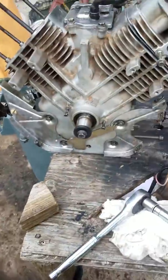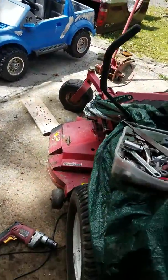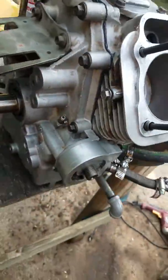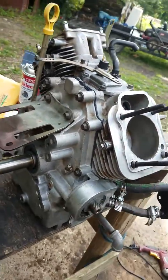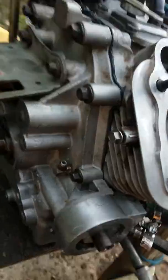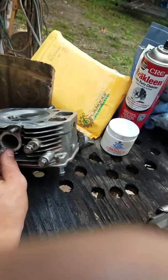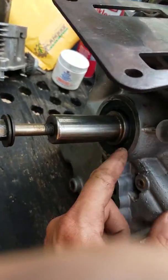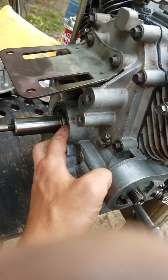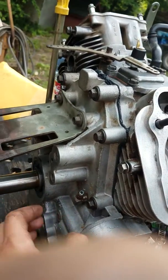This is a CH-25S Kohler Pro Series out of a Toro 62-inch zero turn. I had to take it down because I had a blown head gasket, a broken exhaust stud from whoever worked on it before, and a seal leaking right here.